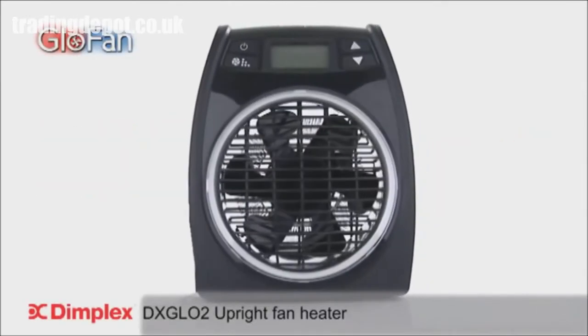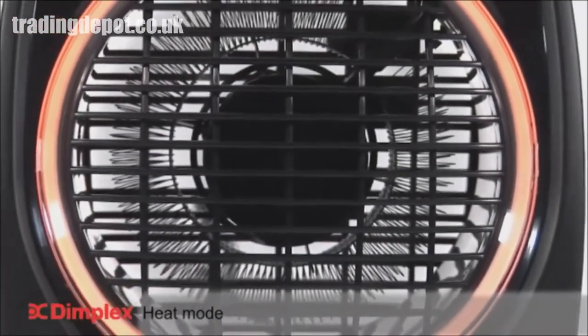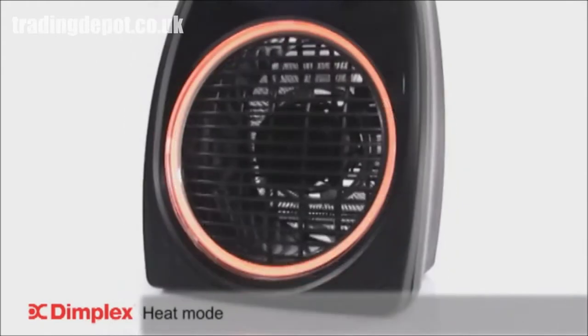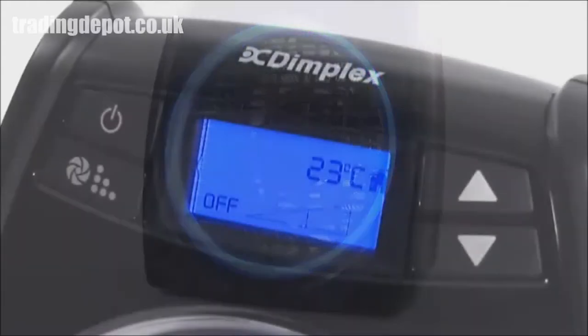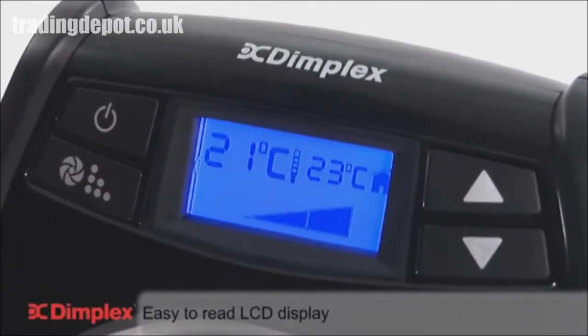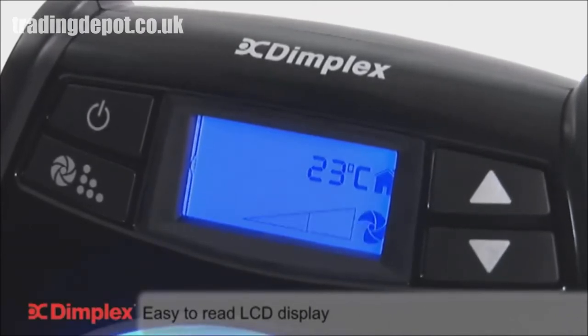Introducing the innovative GlowFan Heater from Dimplex. What sets the GlowFan apart is the futuristic ring-lit LED technology, which illuminates red on heat setting or blue on cooling mode. In addition, the GlowFan features an easy-to-read backlit LCD display, which provides all the information necessary to run the heater efficiently and effectively.